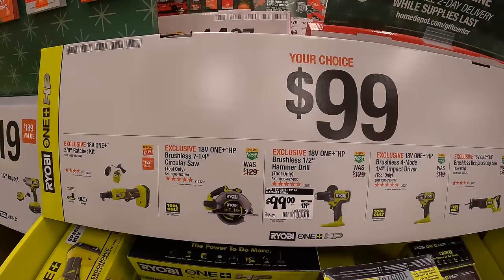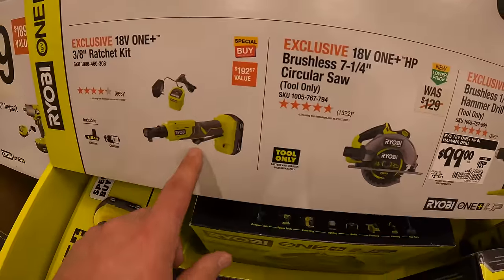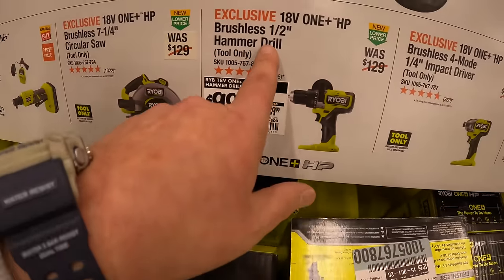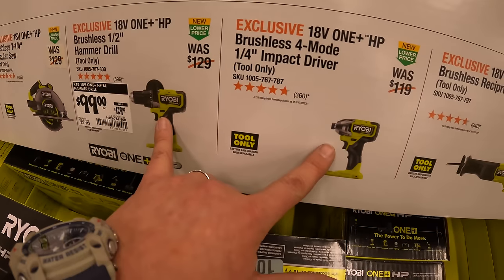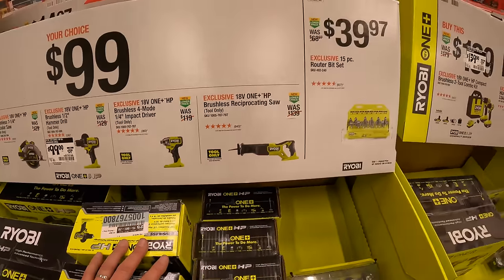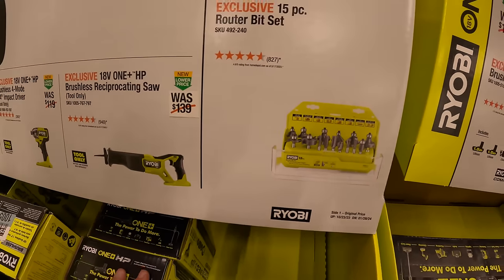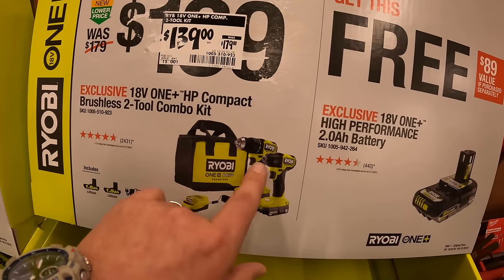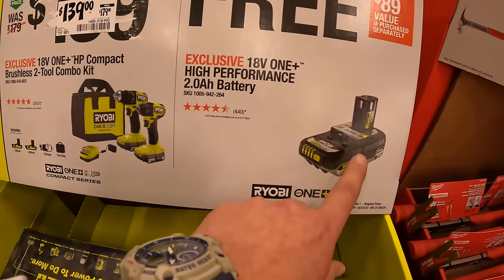$99 your choice — they have a ⅜ ratcheting kit, 7¼ inch circular saw (brushed), brushless HP half-inch hammer drill, quarter inch hex impact driver brushless HP, and the brushless HP full-size reciprocating saw. $39.97 for their 15 piece router bit set. BOGO: get this kit for $139 — the compact brushless drill driver and impact driver, two batteries, charger, and a bag — and you get a free additional 2 amp hour HP battery.